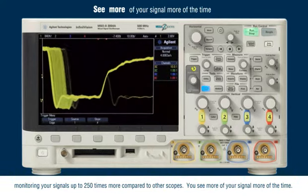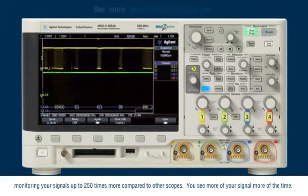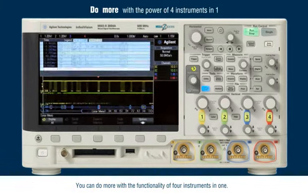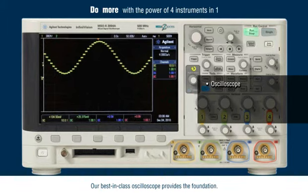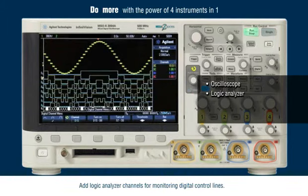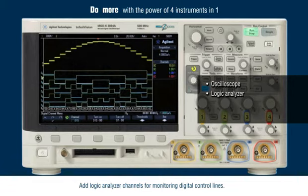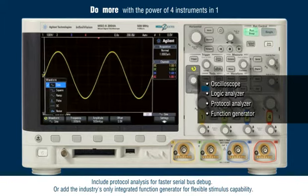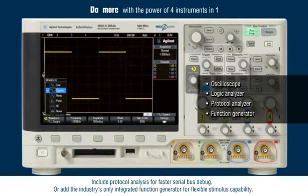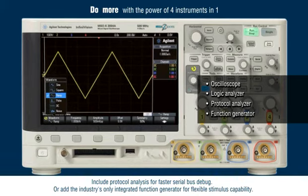You see more of your signal, more of the time. You can do more with the functionality of 4 instruments in one. Our best-in-class oscilloscope provides the foundation. Add logic analyzer channels for monitoring digital control lines, protocol analysis for faster serial bus debug, or the industry's only integrated function generator for flexible stimulus capability.